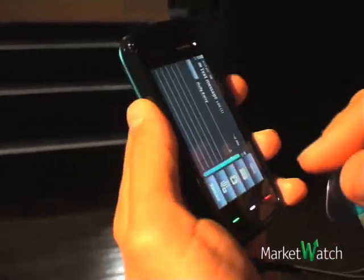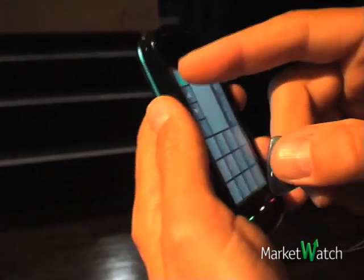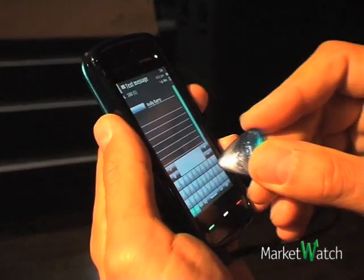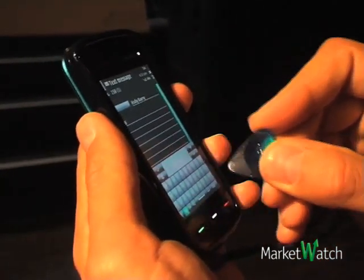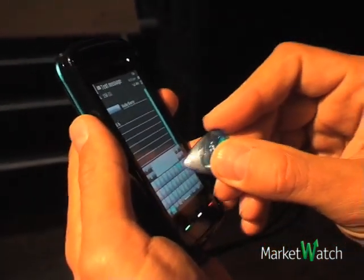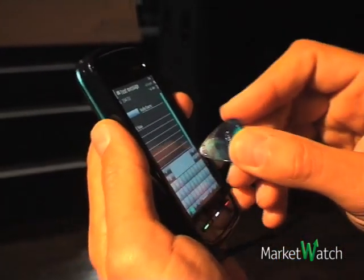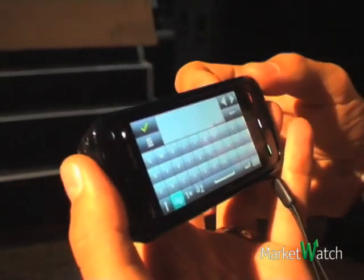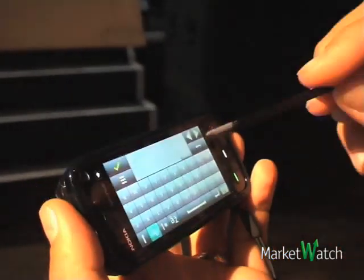I want to key a message in so I can have various input methods. I want to use the mini QWERTY, for example, or I can say no, I want to use the full QWERTY, so where I move here.